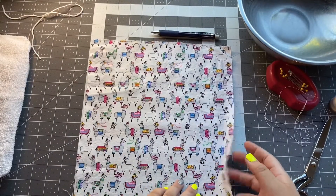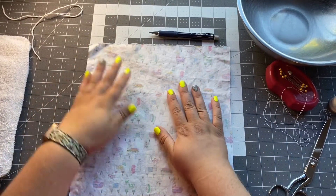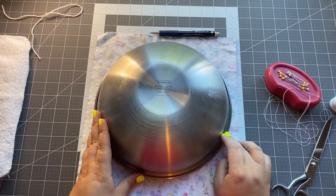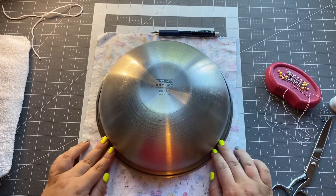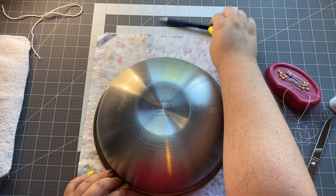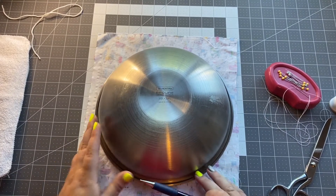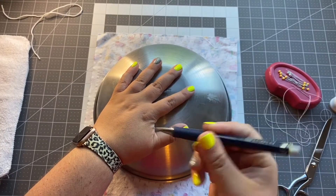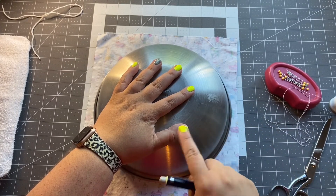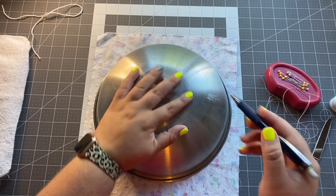To get started, we're going to turn our fabric over to the back side — the side that doesn't have the print — because we're going to trace our circle on here. Go ahead and put your plate or bowl right in the middle of the fabric. You'll have a good amount left over on the sides. Trace around it using a pencil — a mechanical pencil works well, but you can also use fabric markers that wash off. Just make sure whatever you use doesn't show through on the print side.